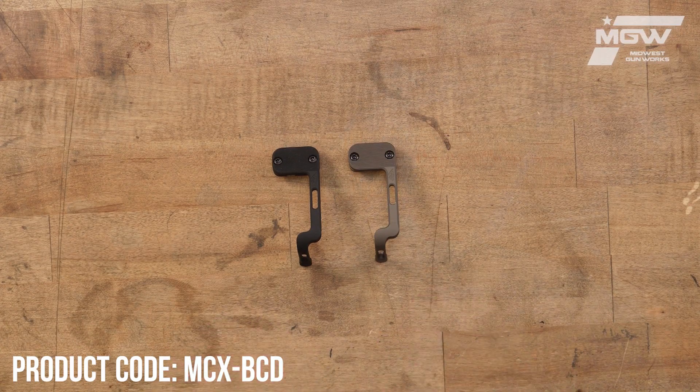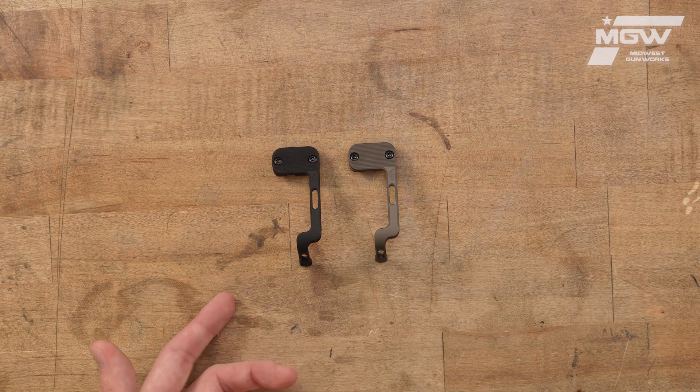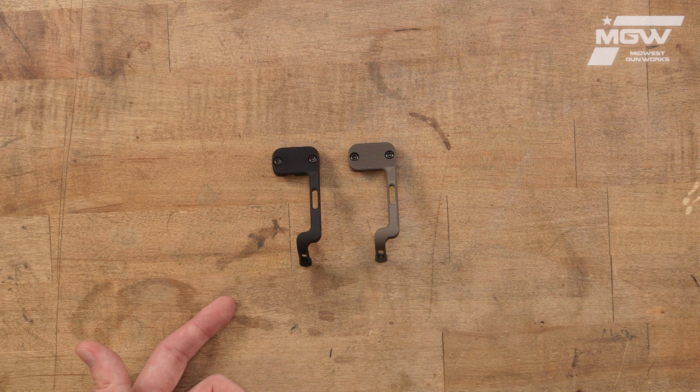Hello everybody. Today let's take a look at Parker Mountain Machines battery control device, or BCD, for the Sig Sauer MCX firearm platform. Do keep in mind these are not compatible with the Spear LT or MPX model firearms.